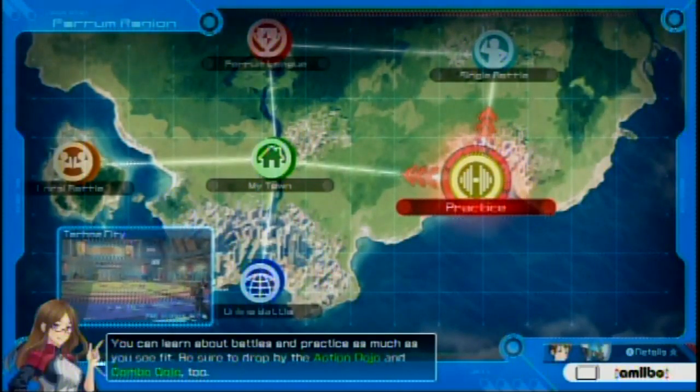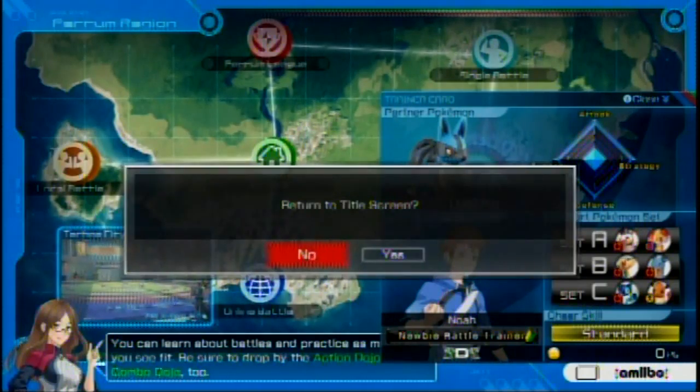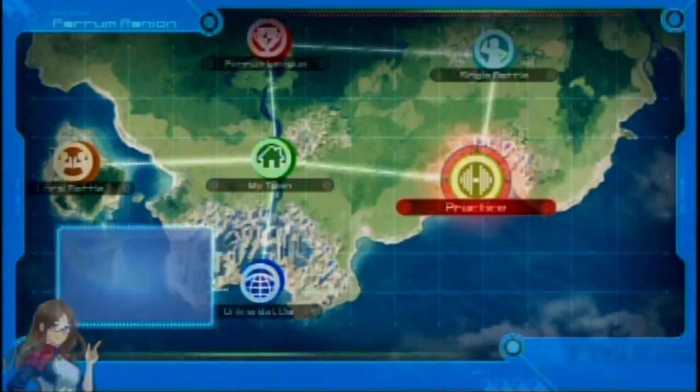I wonder if they allow Shadow Mewtwo in online mode, since he's probably really overpowered. Actually, let me check these details. I'm gonna guess they're actually going to introduce more things about Amiibo later. Let's just close this — let's go practice.